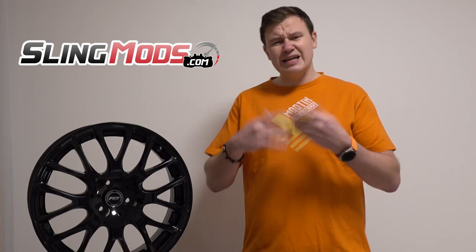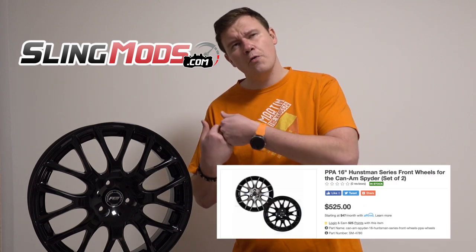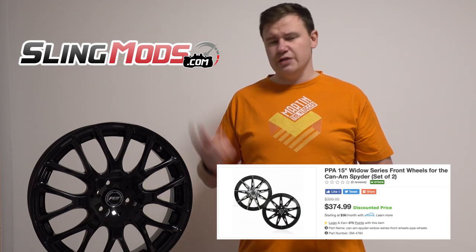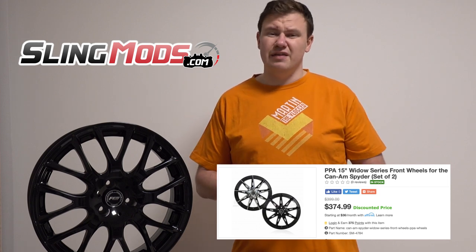Before I start, there is the link to slimmods.com. The guys are cooperating with the PPA company. Many PPA guys are from Canada, and in case you are from America and it's easier for you to order it, you can directly order it from slingmods. The prices are, I think, absolutely the same.